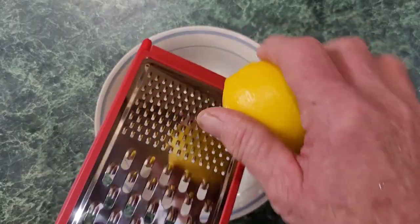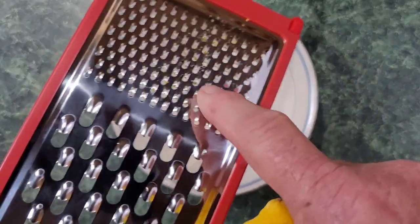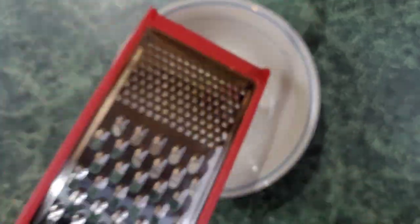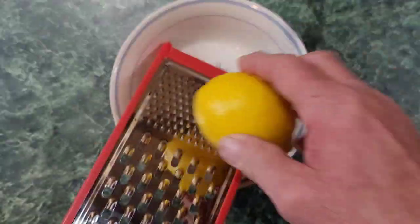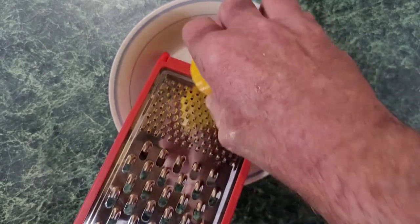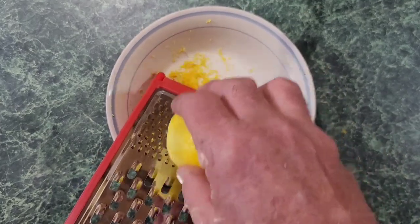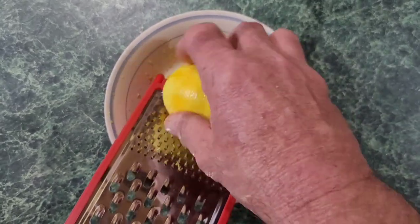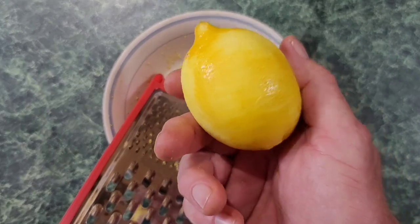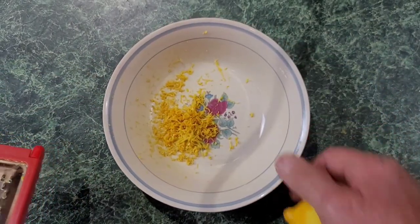The first thing we're going to do is zest the lemons. This right here is a zester — see this grater? The little bitty part. It gets the skin off without getting into the white part, which is bitter. Let's go ahead and zest two lemons.